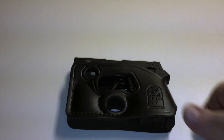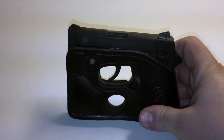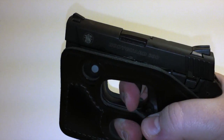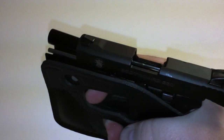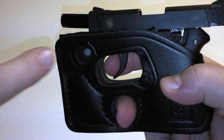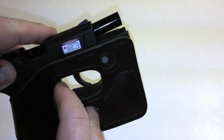Here's the gun in the DeSanti holster — this is how it would go in your pocket. You can grab it, get a firm grip, and you're able to work the trigger. You can also pull the slide, work the safety, and access the laser from either side.